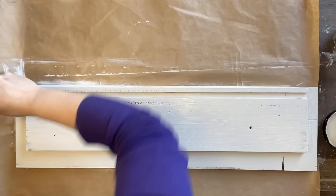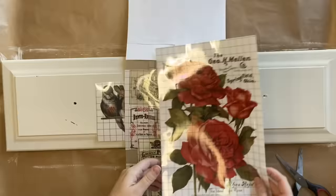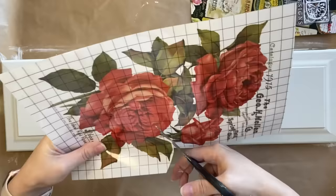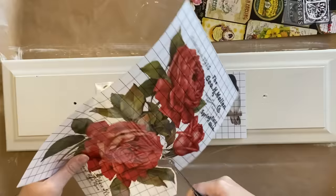Next I'm going to be using these beautiful roses from the Ephemeral Melange Transfer and also these sweet birds from the Brokant Transfer. Now I'm going to cut this transfer apart. I want to have flowers on either side of the birds, so don't be afraid to cut up your transfers so that they fit your projects.